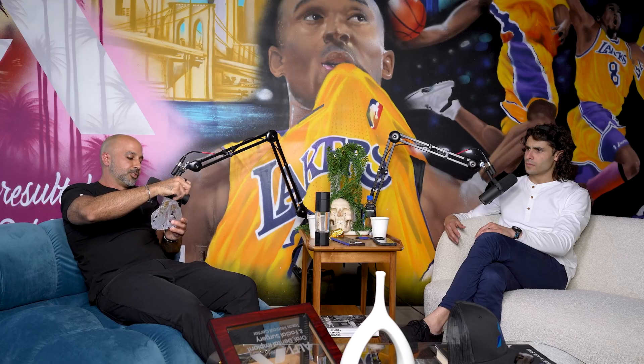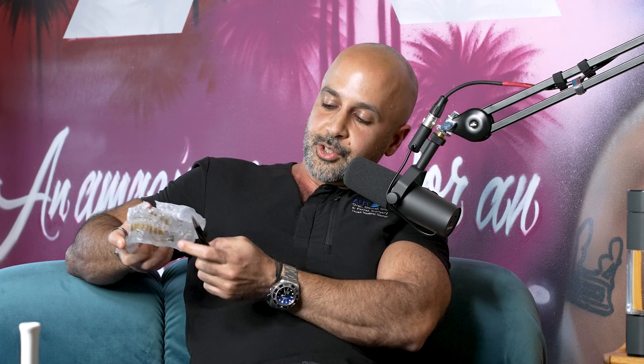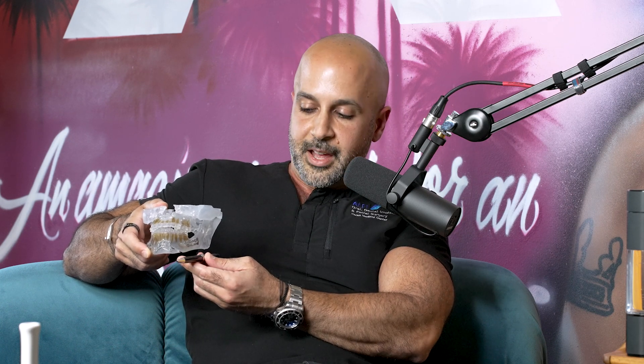I didn't really understand it until I transitioned to custom and got information from the custom plates that told me what was happening pre-custom. When you make a sagittal split osteotomy — that's the cut in the lower jaw — the cut goes from inside the lower jaw obliquely downward. You have two segments that are split and can telescope in any direction. The surgeon bends and conforms a plate, plating from one segment to the other once the mouth is wired shut. The back part — the proximal segment — is the segment that holds the condyle or the TMJ.